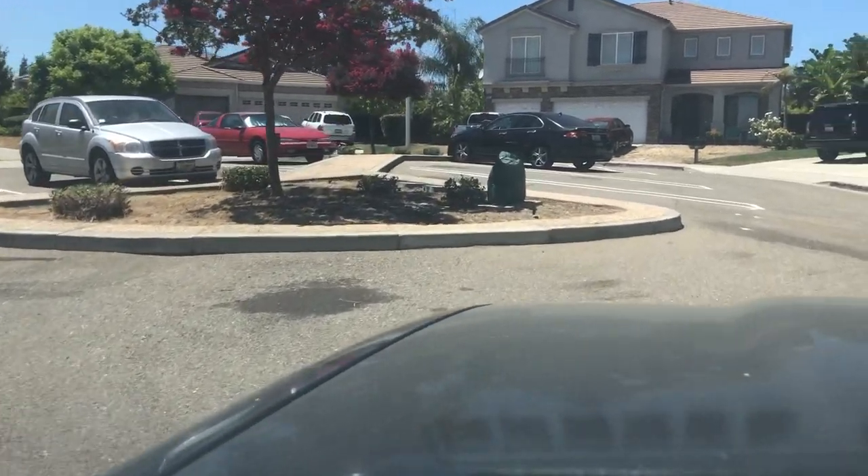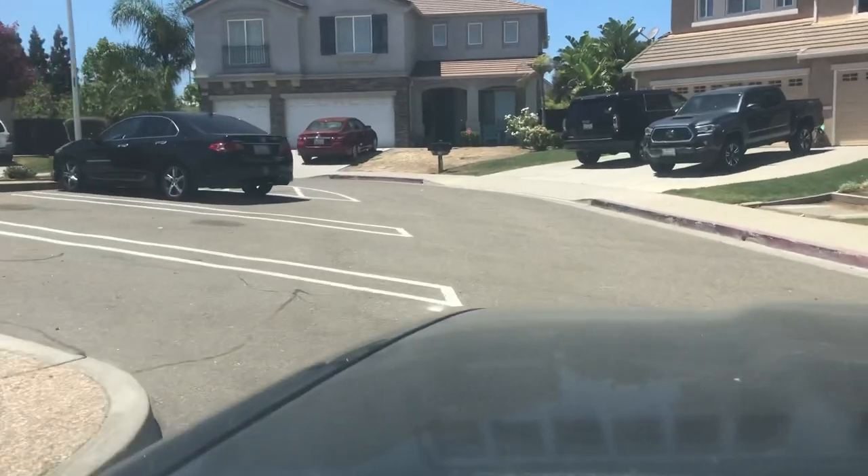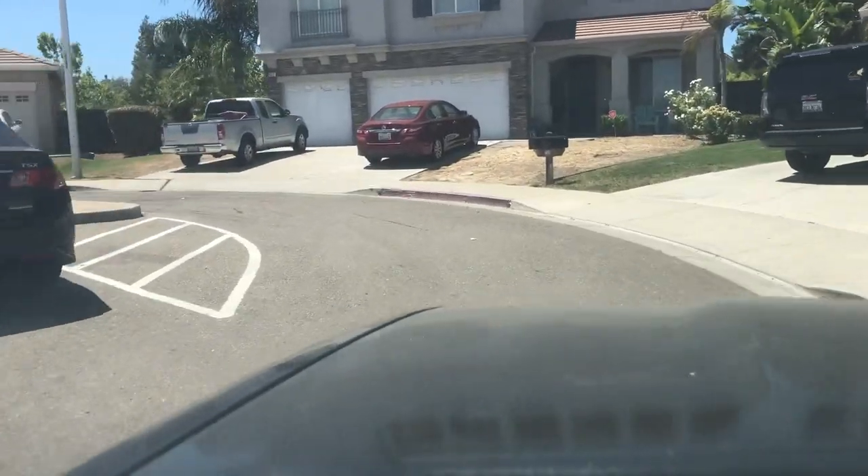Test driving my 1995 Toyota Hilux Surf, AKA 4Runner.